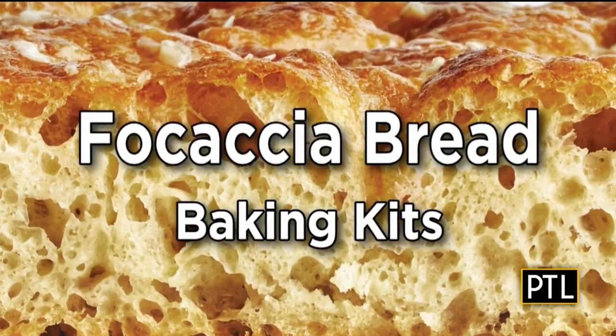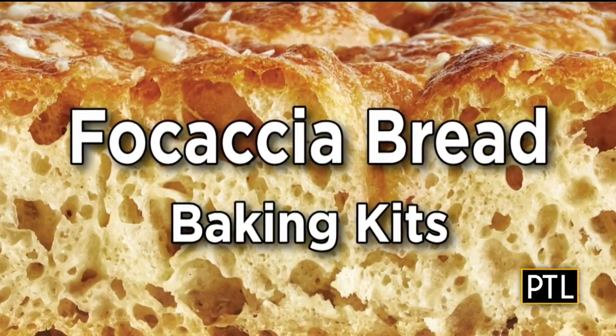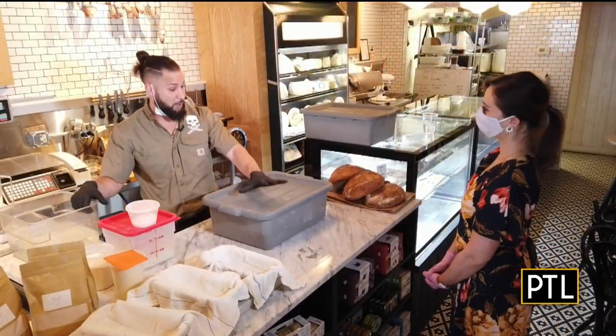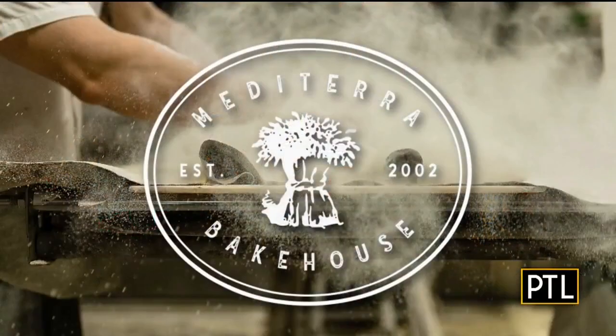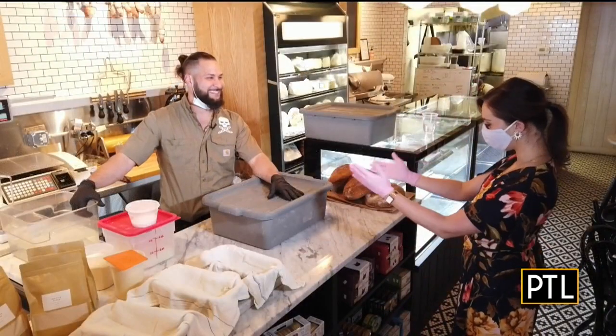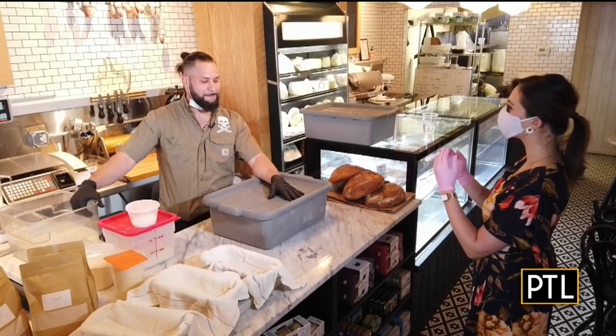This weekend, Mediterra will be launching their do-it-yourself focaccia bread baking kit with all of the ingredients included. Anthony Mbelliotis, who is part of the family and head of production at the Bakehouse, thought it would be fun to show PTL viewers how to make a basic loaf of bread at home for beginners.